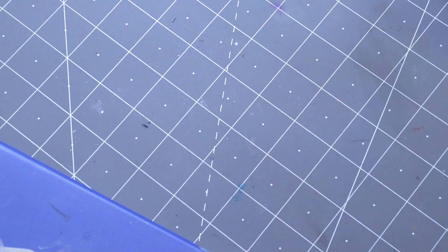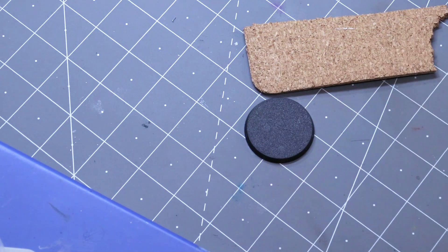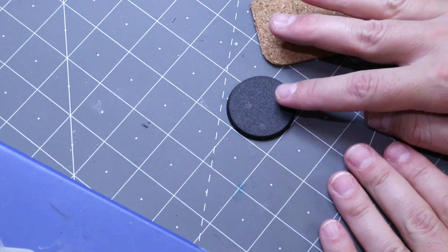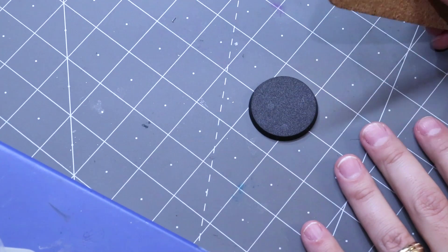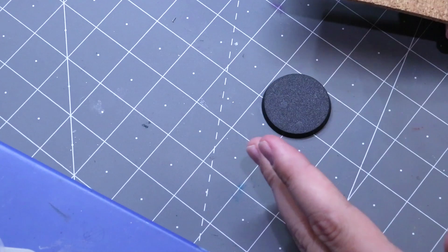Hello everybody and welcome to another Hobby Cheating video. Today it's time to get yourself to Mars — this entire episode will be full of Total Recall references, so prepare yourself for that. Today we're going to talk about doing a little Martian base. I've got a little 40mm base here, suitable for a lot of different miniatures, and we're going to turn it into a little Martian landscape. You can blow this up or shrink it down depending on the size of your needs.